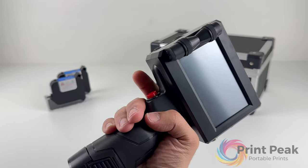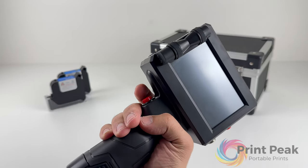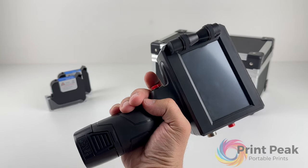The print function is activated by a single press of the button located on the handle. There's no need to hold the button down during printing.